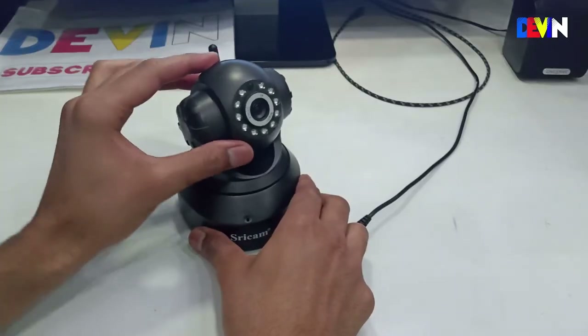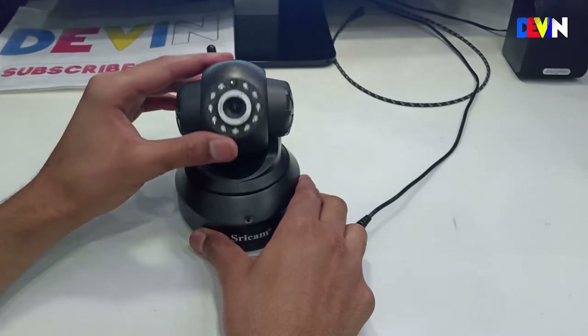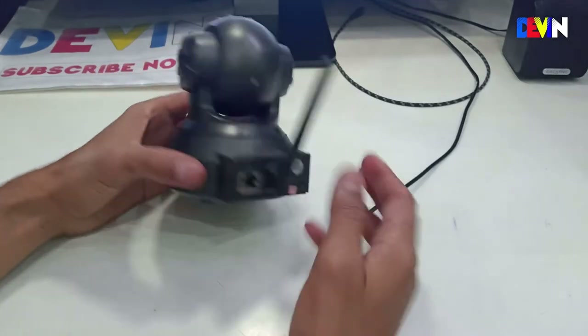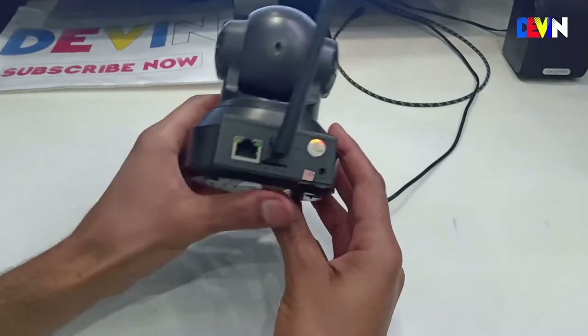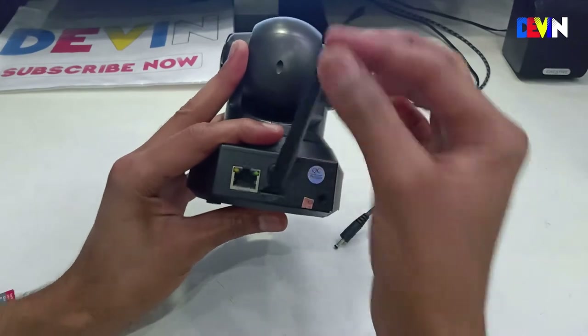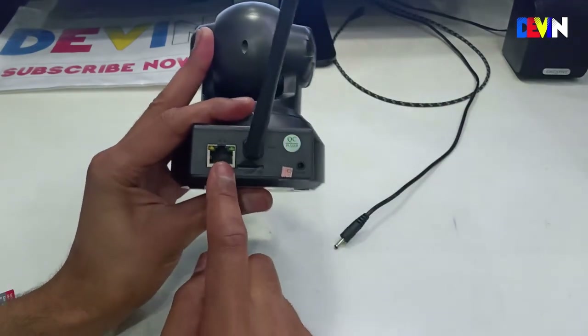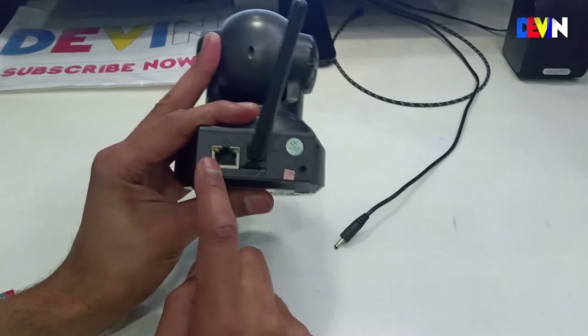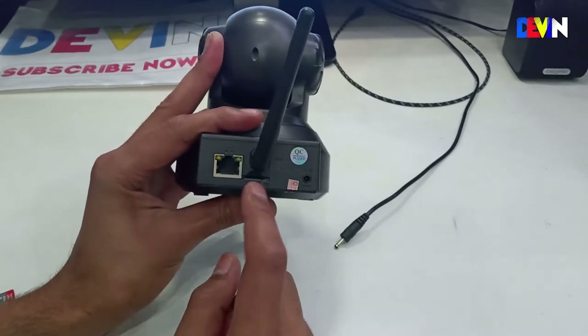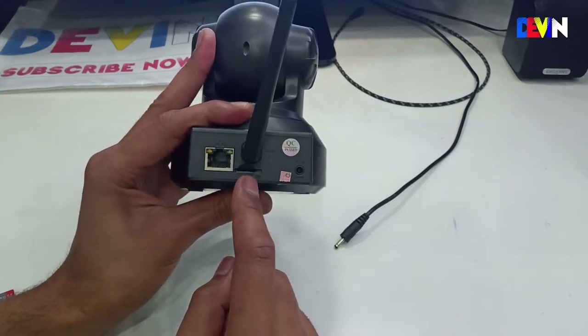The camera can rotate horizontally to 60 degrees and vertically to 100 degrees. On the back side, you will get some ports and an antenna that you can use to connect the camera to your Wi-Fi router. There is also a LAN cable port to connect directly to the internet, and it supports up to a 128GB SD card.